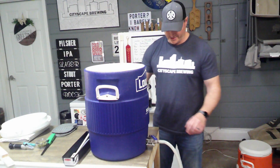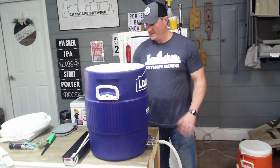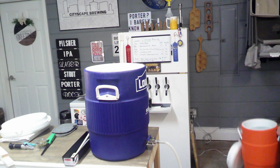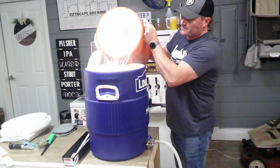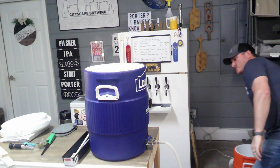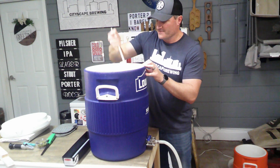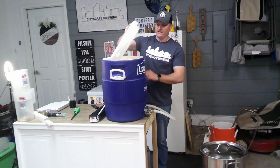We're right about two and a half gallons — right on the money. We're going to close the valve off, dump in our sparge water, and let that sit for 10 minutes. Because I only use one kettle, I put sparge water in a separate Rubbermaid cooler and heat it up to about 180°F so it's over 170°F when it gets in. Give the grains a good stir and let this sit for 10 minutes — this helps soak off any remaining sugars from the grains.